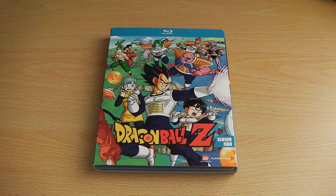Hey guys, it's Scott here from Anime Blu-ray UK and I'll be unboxing the American Blu-ray release of Dragon Ball Z Season 2.